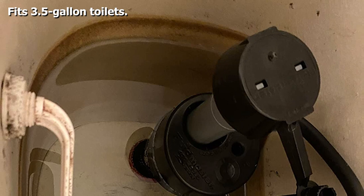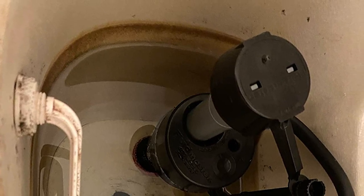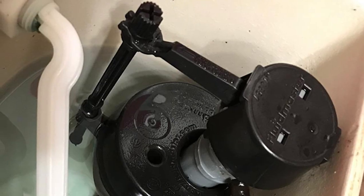This repair kit comes with an anti-siphon valve and is easy to install — the manufacturer claims it can be installed in just 10 minutes. It also has a 501 flapper with a microbe shield to prevent malfunction due to excessive bacteria growth.